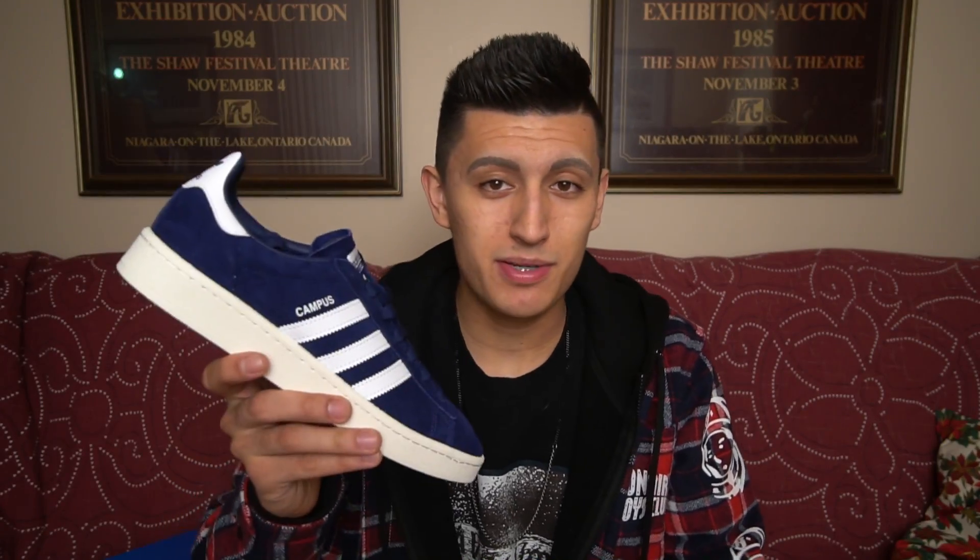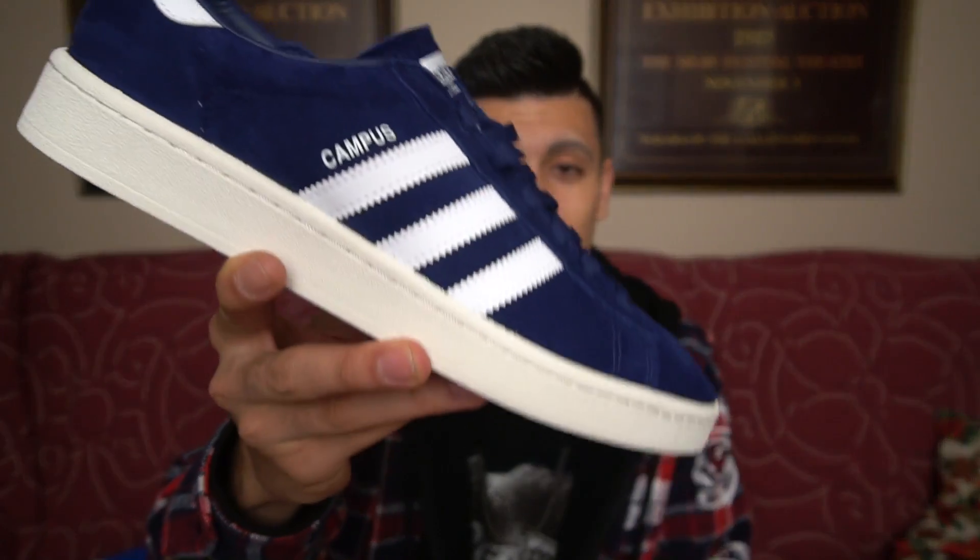That's my review of the Adidas Campus. Let me know what you guys think about this classic Adidas sneaker in the comment section down below. Have you ever owned a pair? Are you thinking about buying a pair now that I've reviewed it? Is it a cop? Is it a drop? Is it too basic? Is it not your style? Let me know, and I'll catch you guys in the next video. Peace.